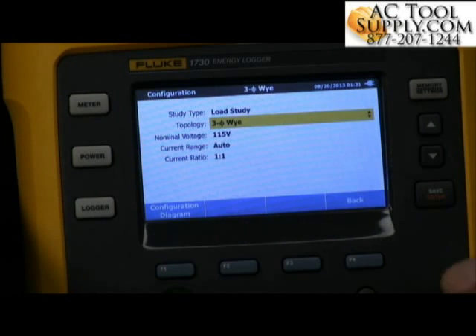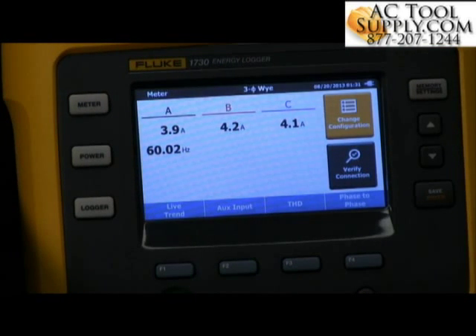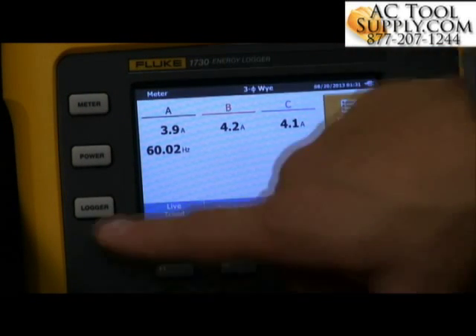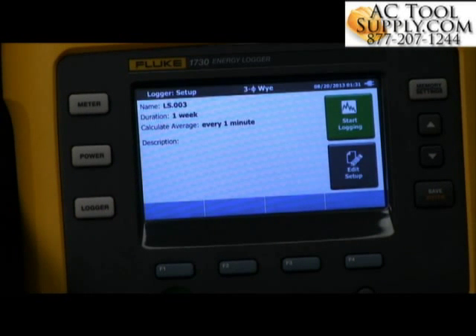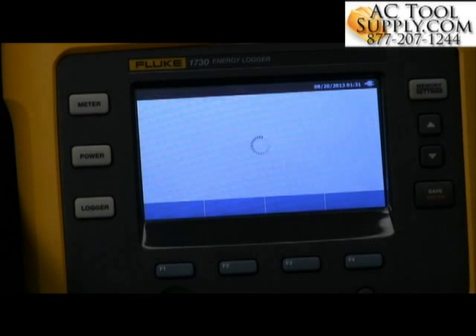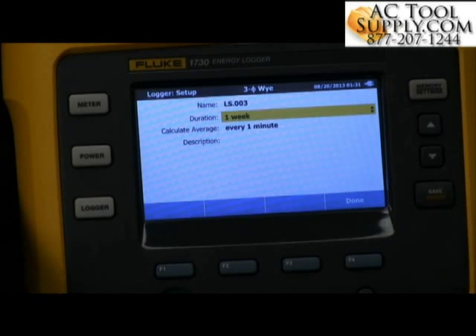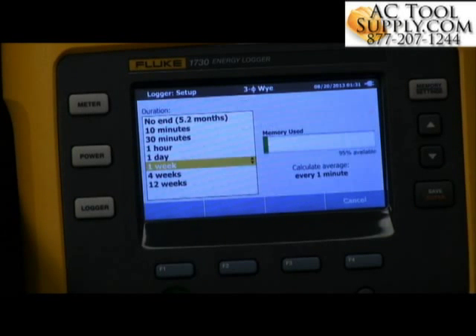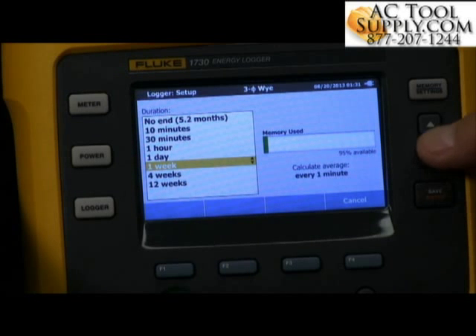Let's go ahead and select Enter, then select Meter here — this shows us our connections — and then let's go into our logging capabilities. When we go into logging, let's edit the setups. We want to make sure we've selected the proper duration. The nice thing about selecting the time is it's also going to show us how much memory is available for that duration.